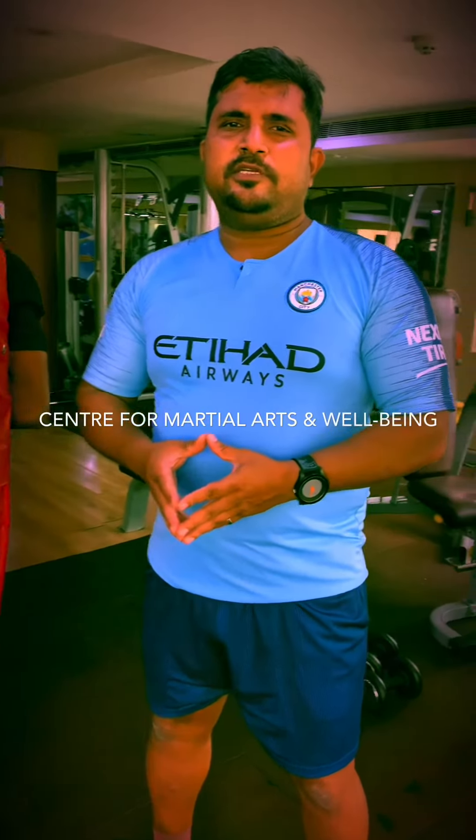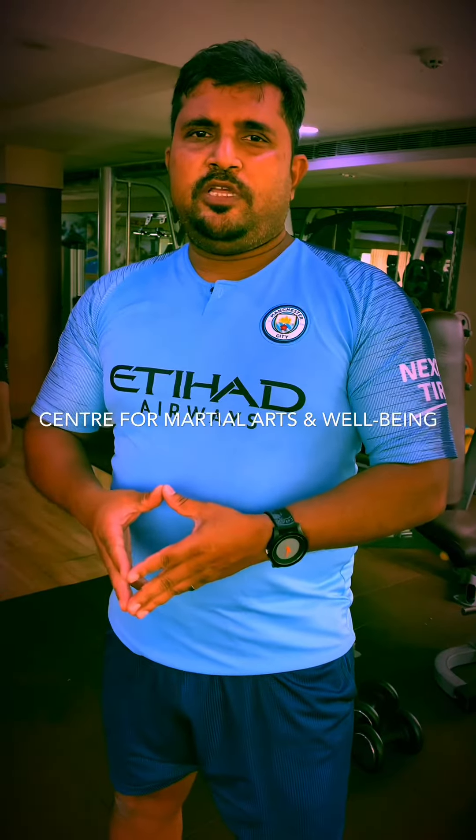My name is Shashwath from Center for Martial Arts and University. Today I will teach you about a hook punch. In my previous videos I have explained about how to punch, how to make a formation of a punch, and what is the science behind a punch. Today I will teach you about the hook punch, which will talk about an explosive nature of a punch.